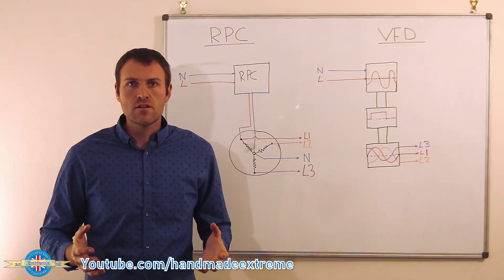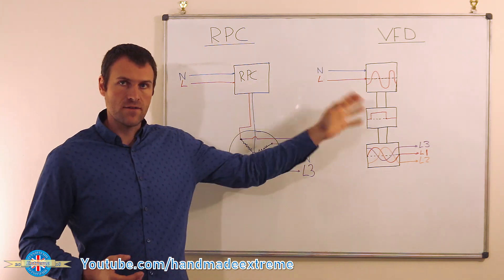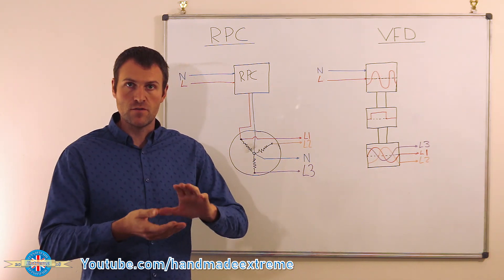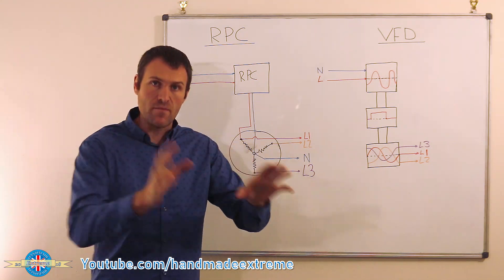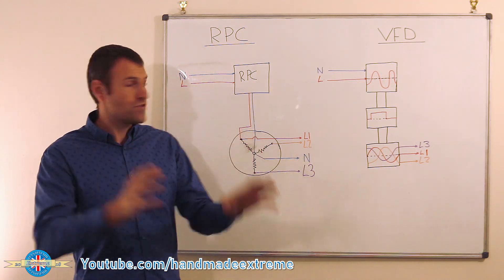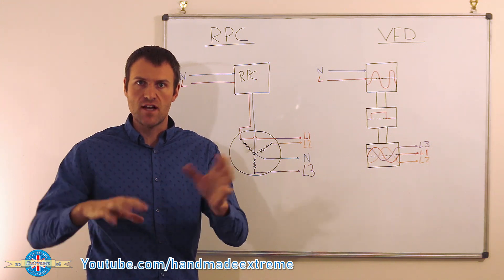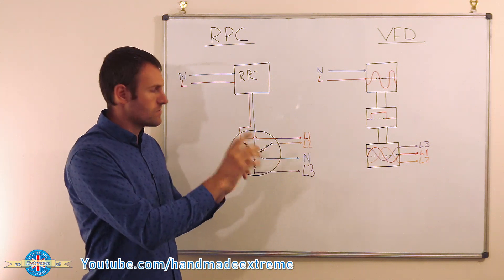Before we dive into the pros and cons, let's just have a quick look at how the rotary converter and the VFD work. This is just a very brief overview — I had loads of comments after my rotary converter build video asking for wiring diagrams, and that's coming in another video. But this is just a brief overview for this video.